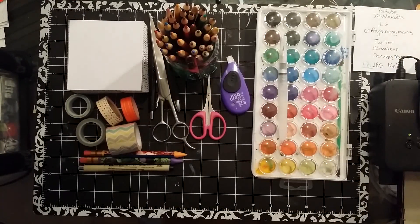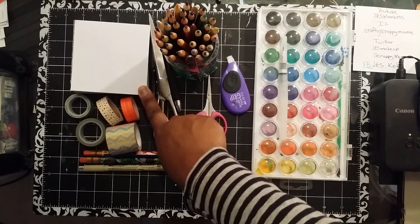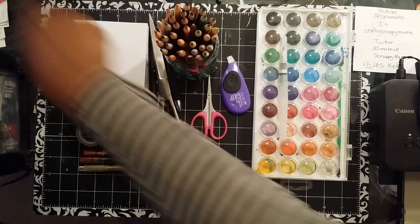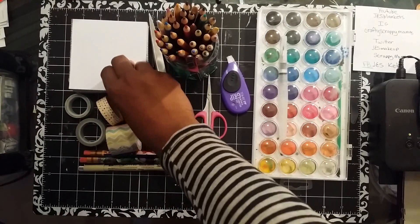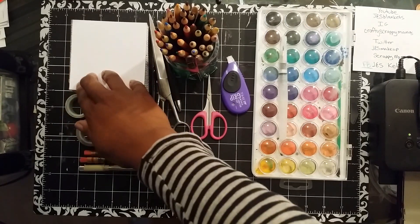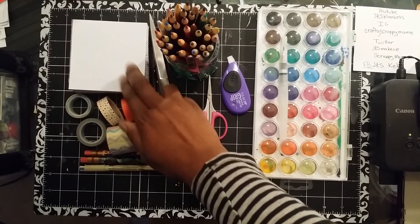I'm writing a list so I don't get distracted. First is a notepad. I have the handwriting of a six-year-old boy, so I pre-write everything that I'm going to be putting into my journal. I use this notepad — I bought it at Ikea, but obviously any kind of notepad will do. It's not sticky, it's just a notepad.